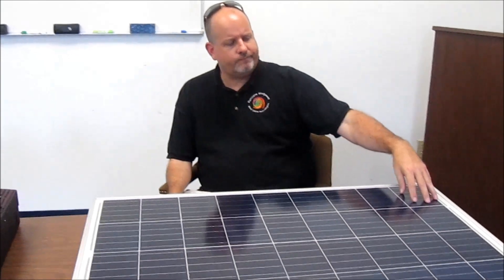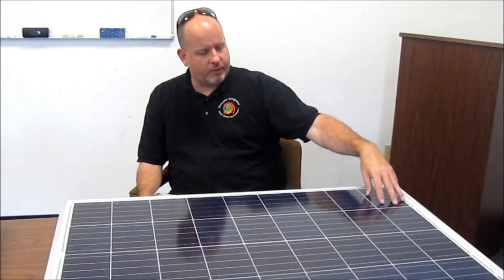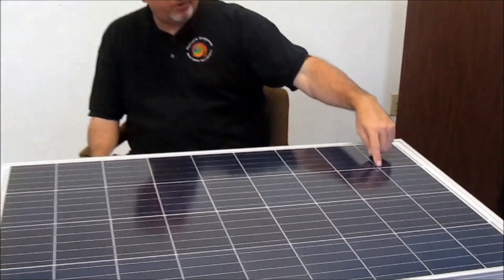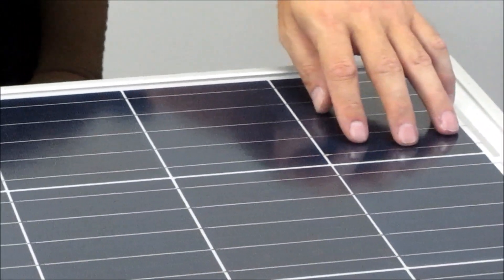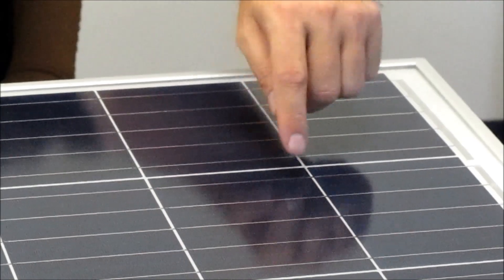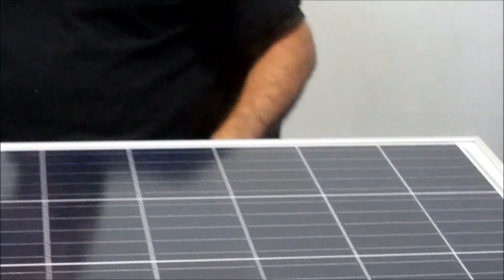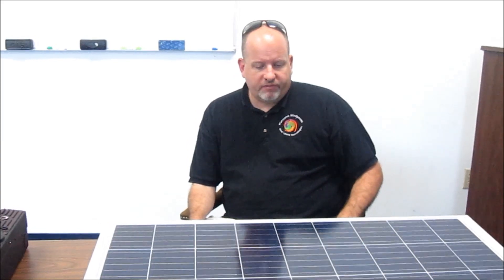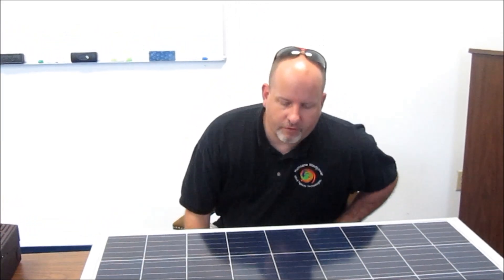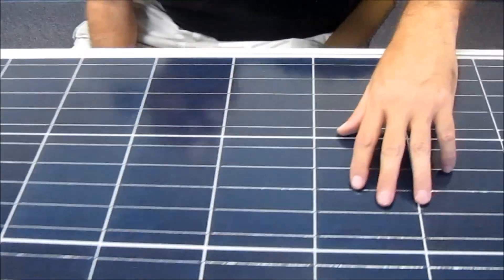Solar panels — I didn't cover this but this is a mono panel... actually, I'm sorry, this is a polycrystalline panel. A characteristic of poly is it tends to have square cells. Mono is typically cut in diamonds — you'll see the little diamond shape between the cells, it looks really neat. Let's get the camera in here on this one — you can see it a little bit with this multi or polycrystalline panel.